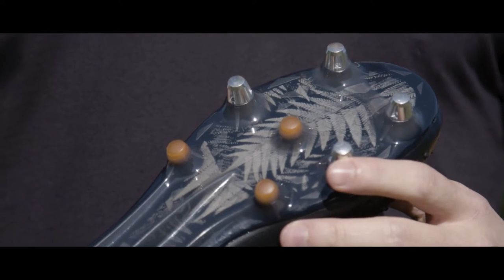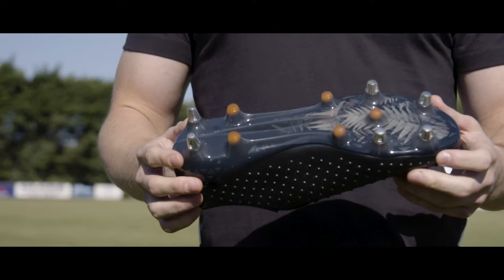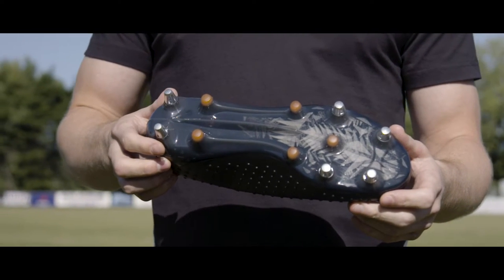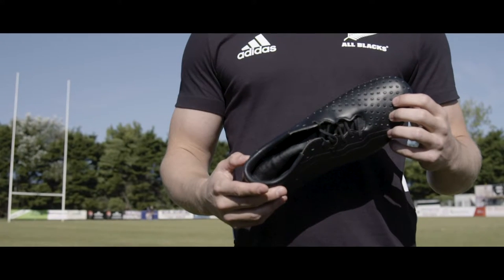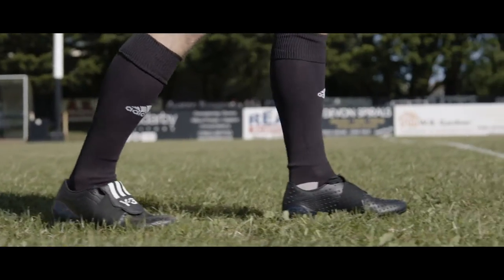Moving on to the sole plate, Adidas have gone back to that sprint frame, which means under the hood you've got your six removable metal studs and five conical studs, which means you're going to get maximum traction when you're stepping at pace. On the inside you've got a leather lining, and you know that with the amount of design and thought that went into making a pair of these, they are going to be comfortable.